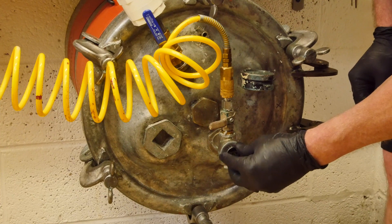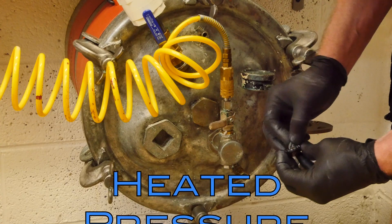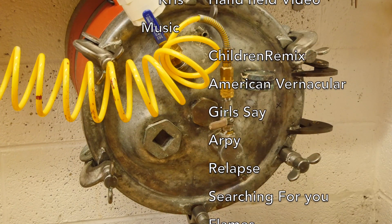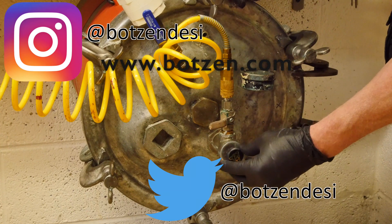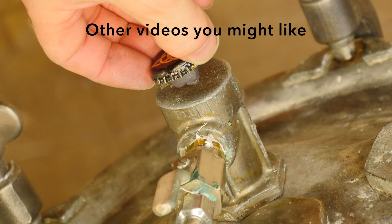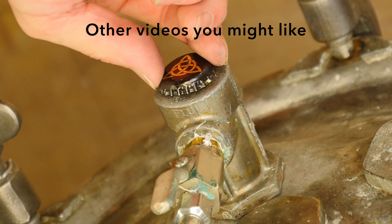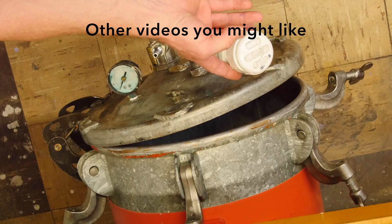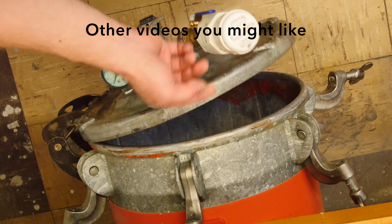Last but not least, a Motörhead beer bottle cap goes onto the unit because I love Motörhead. If you liked the video, give it a thumbs up — that really helps me. Don't forget to follow me on social media: Facebook sometimes, Twitter usually, and now Instagram. Rock on. Click here to check out some other design and making videos. Oh — the lid doesn't close. I kind of knew that was going to happen. We're going to have to redesign the hinge to make this work. Oh well, see you next time.